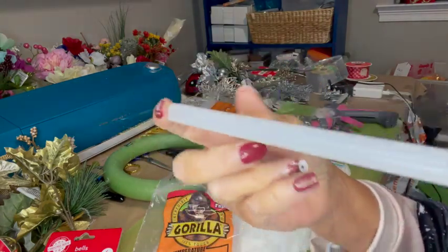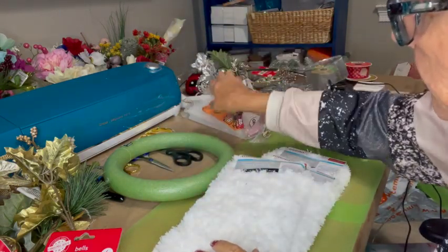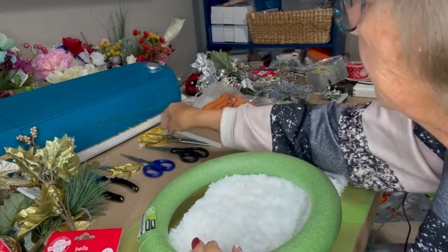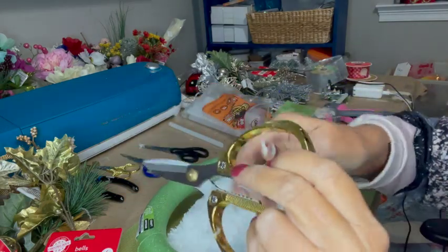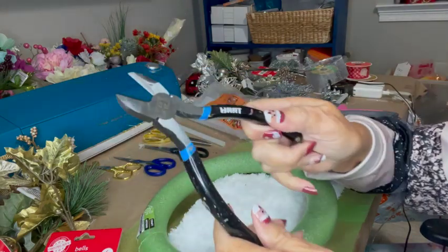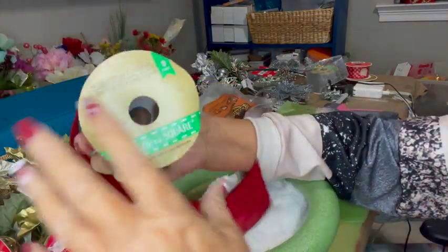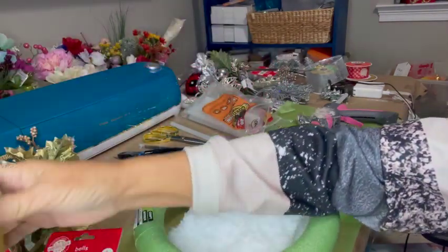I got the long glue sticks at Walmart. Sometimes Dollar Tree has them, and Michaels has them too. You're going to need some scissors — good fabric cutting scissors if you have them. And to decorate, you'll need wire cutters if you're going to be cutting decorative stems. You're also going to need some ribbon. I like the wide wired ribbon, but you can use any kind you have.